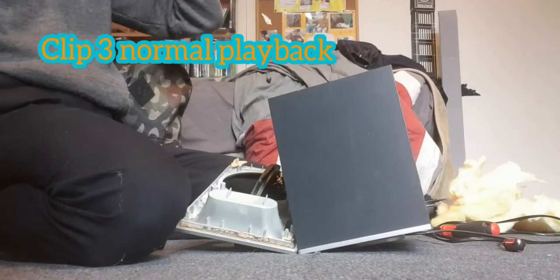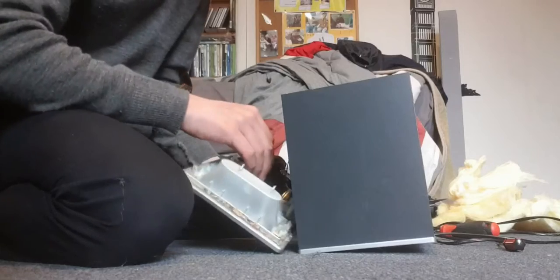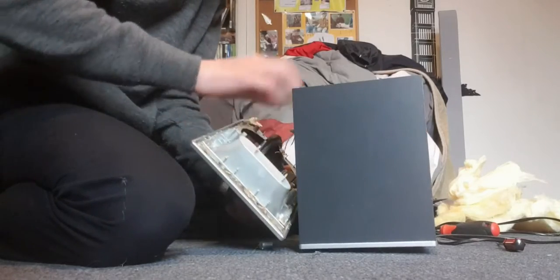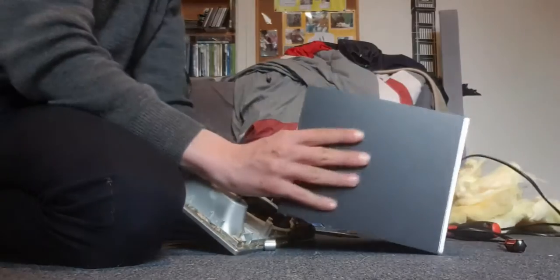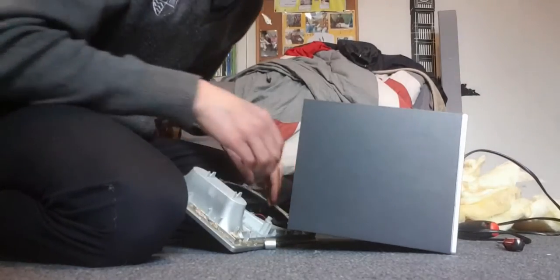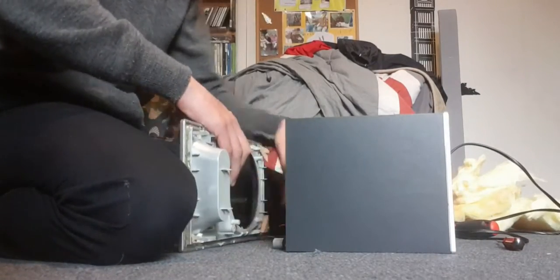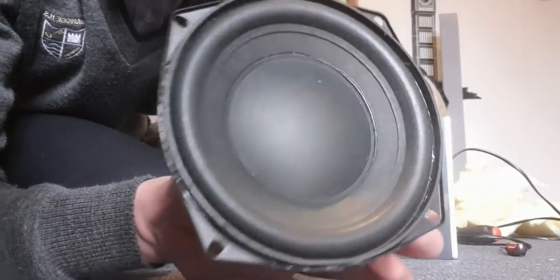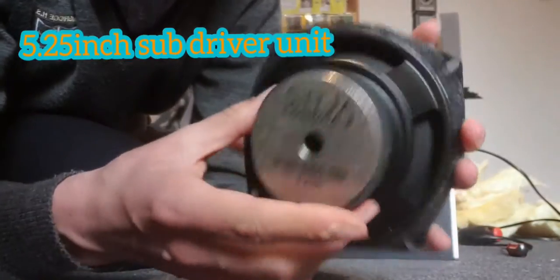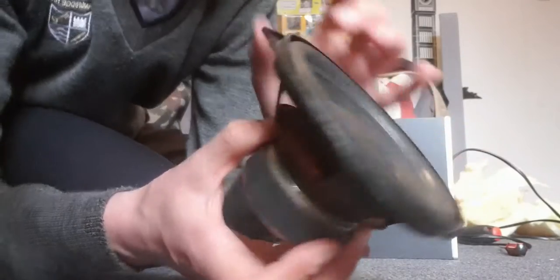Alright guys, I managed to get this apart. You will see a time lapse of it — I will add that in the video. Let's go disconnect these leads. There's the speaker driver right here, a very interesting little thing. It's an L-Tech Lansing.